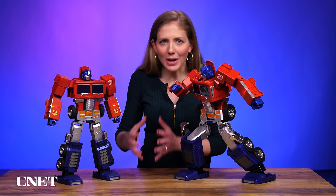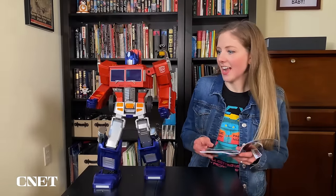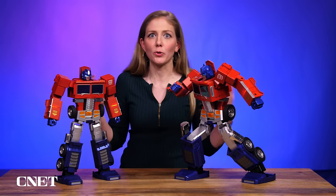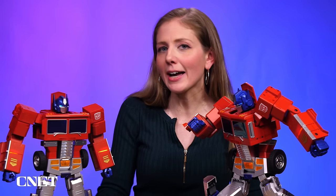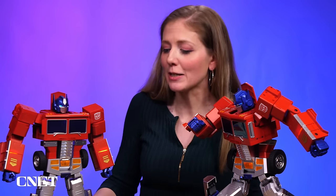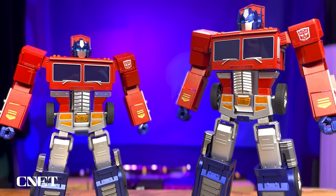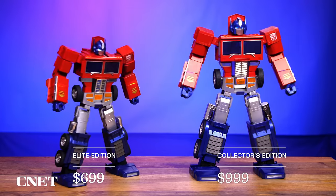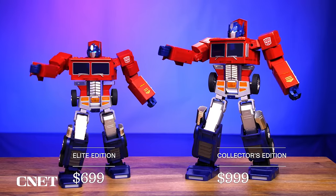What made this so amazing is that it was voice controlled, programmable, and remote controllable. You can learn how to program through it, so it's educational. And for Robosyn, the company behind this, to bring it back at a different price point is very interesting. This original Collector's Edition is larger, more impressive, and more pricey.